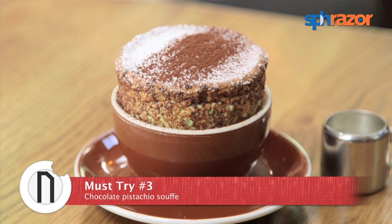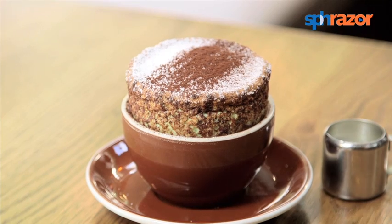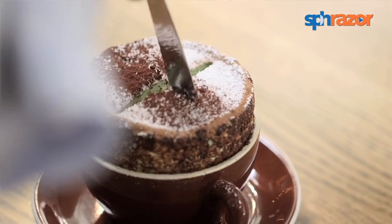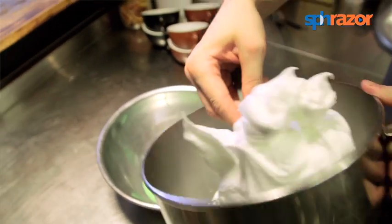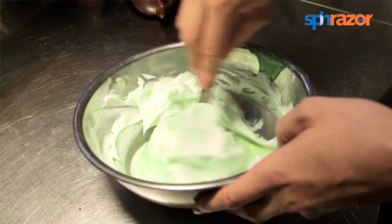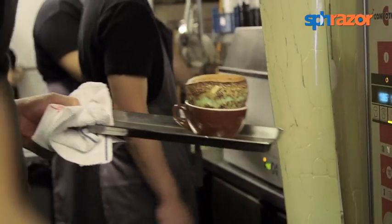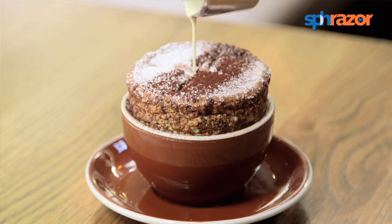The soufflé — we've been having this on the menu for a long time already. We are really not allowed to take it off, otherwise our guests may do something nasty to us. The soufflé is done in a bit of an unusual way. It's a kind of rich, hard body — it's mainly made with Italian meringue inside. We use a fresh pistachio paste, fold it in, and make a bitter ganache inside with a very small touch of espresso flavor, which cuts through everything and refreshes it a bit.